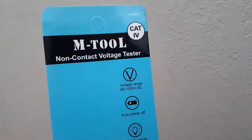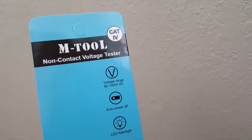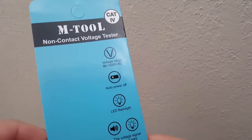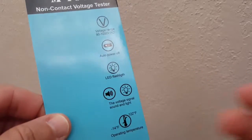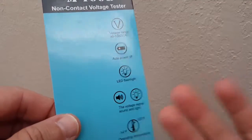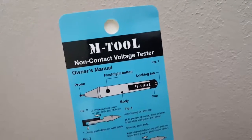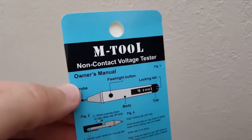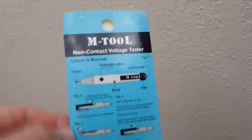It has just one function: to measure voltage between 90 and 1000 volts AC. It needs a battery, and it shows you the voltage in the outlet by light and beep. On the back side there's also a little description about the whole thing.